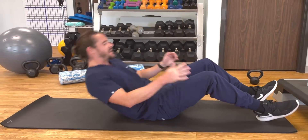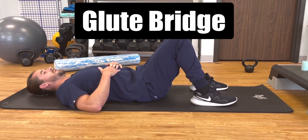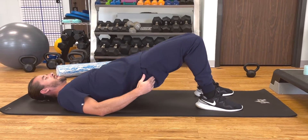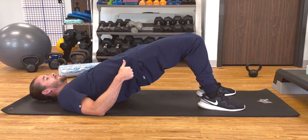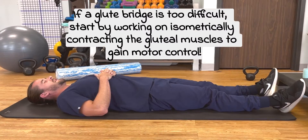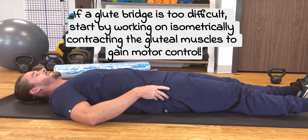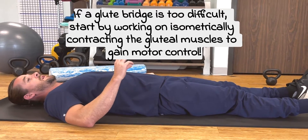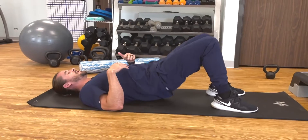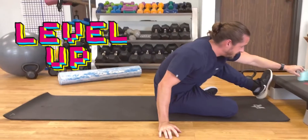To begin, a simple exercise to start with is just a glute bridge. You're going to get into this position and then just contract the glutes so the pelvis comes straight up. If that's too difficult, just work on sitting there and contracting the glutes so the pelvis can go up a little bit. This is the minimal level you should be able to do. Once you're able to work your way up to a glute bridge and get a nice good contraction, as that begins to get easy, you can move on to the next level.